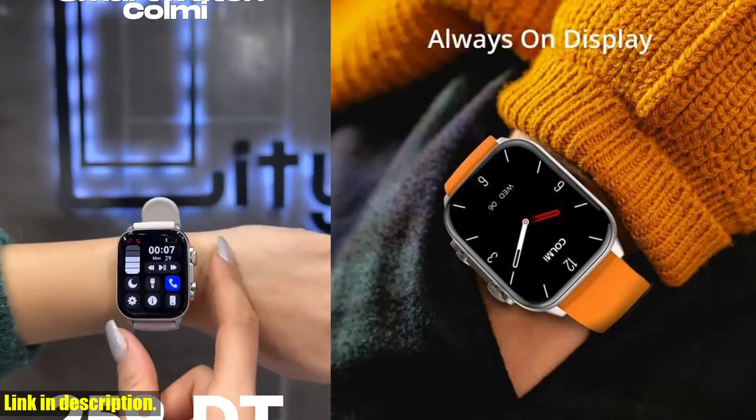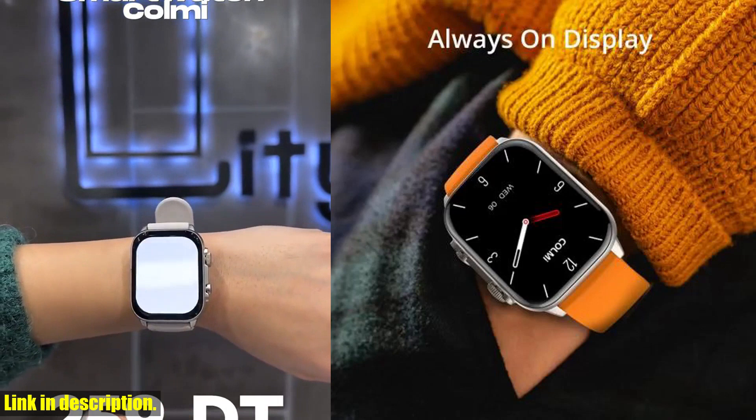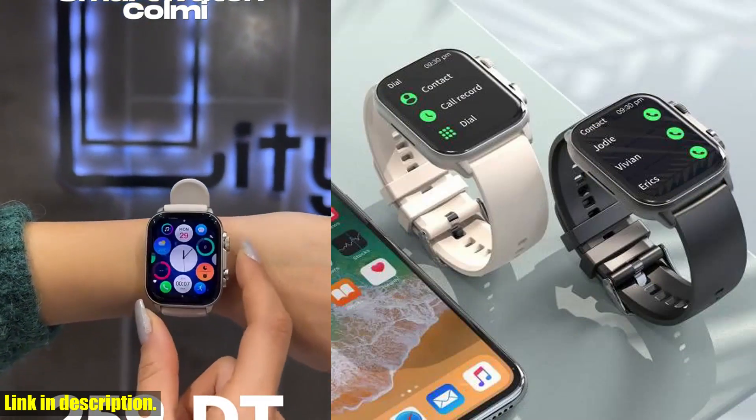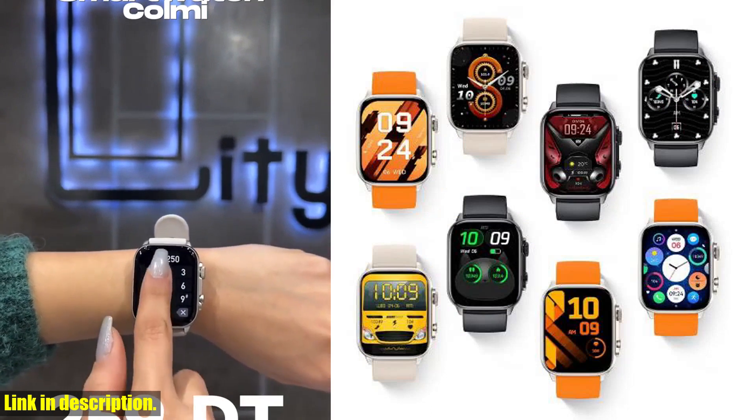It's powered by a long-lasting battery, with up to 7 days of battery life on a single charge. This means you can stay connected, track your fitness, and enjoy your favorite features without the hassle of constant recharging.